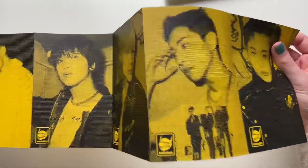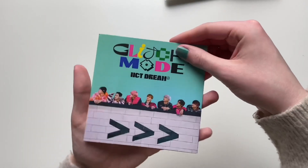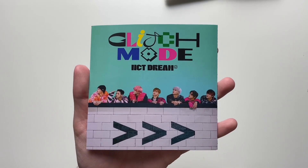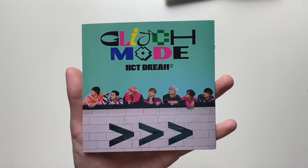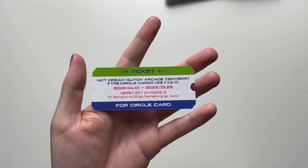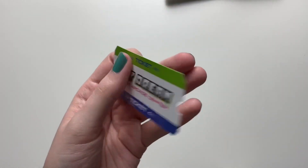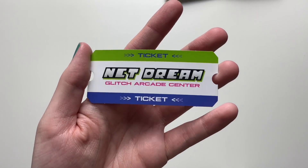This hair on Chenle — it took a while for me to get used to this but it looks really good on him. Then we have the SM ad. This one's so cute — it kind of looks like a mix of the My First and Last slash We Young era. Very adorable. And then we have this little ticket for the Circle card — Glitch Arcade Center. That's cute.